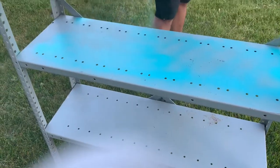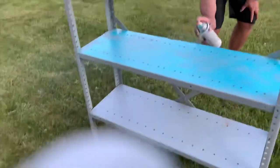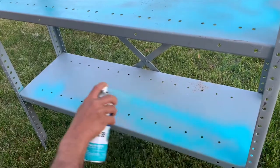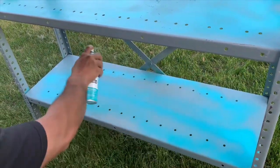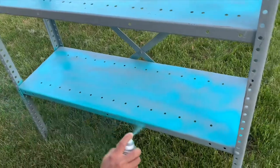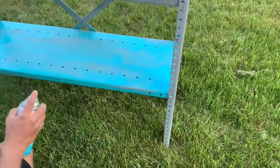The next day I got my spray paint and did the second layer on my second shelf — it was very fun. My husband asked if he could try, so he also painted a couple of shelves. He was really enjoying the process!